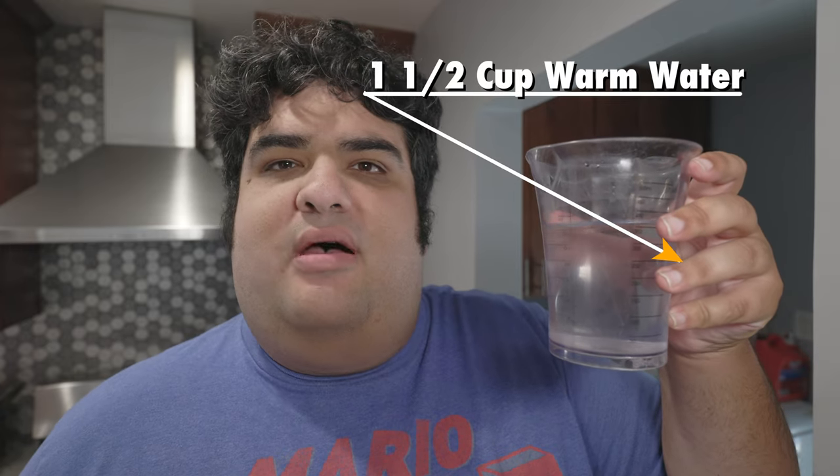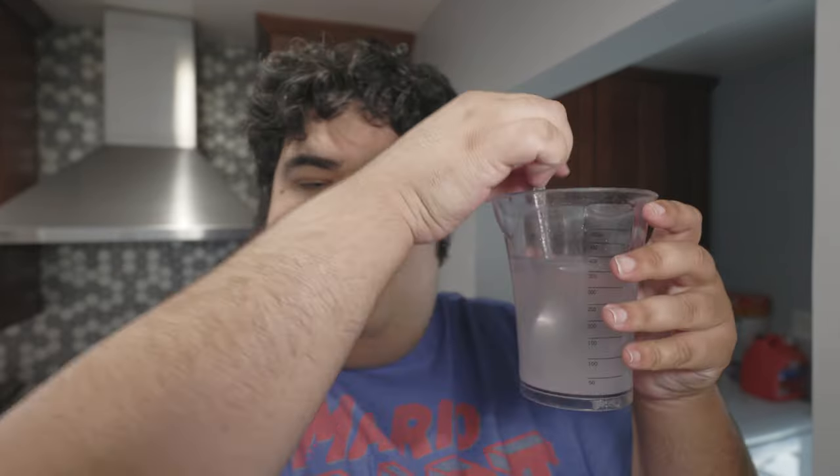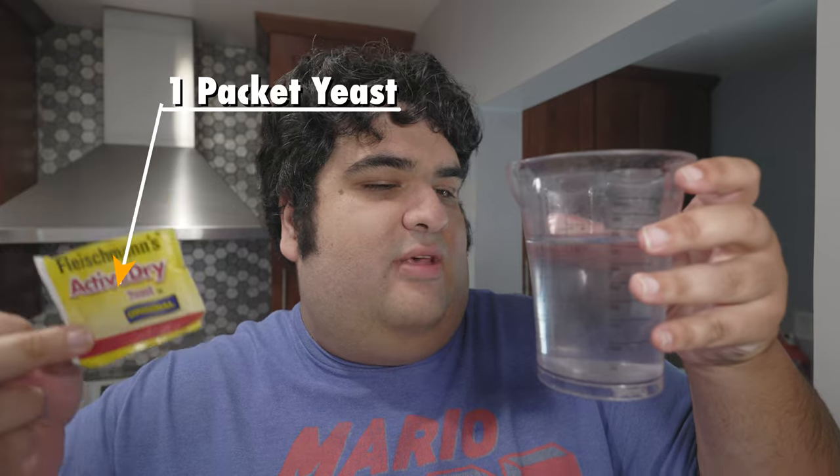All right, to begin, we'll be making a pizza dough. So let's grab one and a half cups of warm water, and let's add two teaspoons of sugar. Stir it until it's well dissolved. Then let's add one pack of active dry yeast to our water sugar mixture.